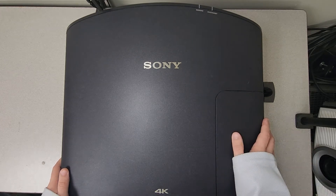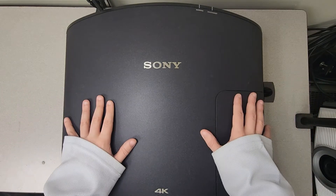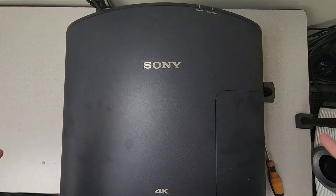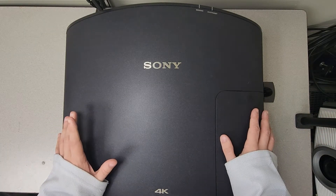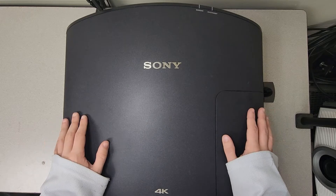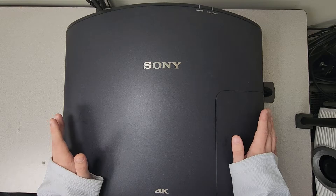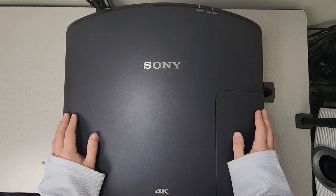Hey guys, it's Alton with Jaspertronics, and today we're going to be taking a look at how to open up a Sony 4K projector. When I say open it up, I mean we're going to take the top off of this unit so I can show you guys how to do deeper maintenance on these units. They do have a couple of problems, most of them related to airflow and all of the dust and gunk that can get into these airways and fans. So let's get this popped open and take a look inside, and I'll show you what you need to look at in order to keep this thing running.